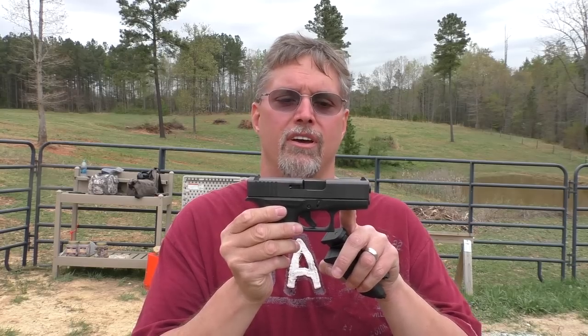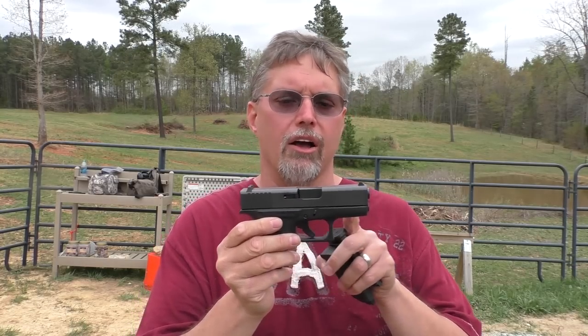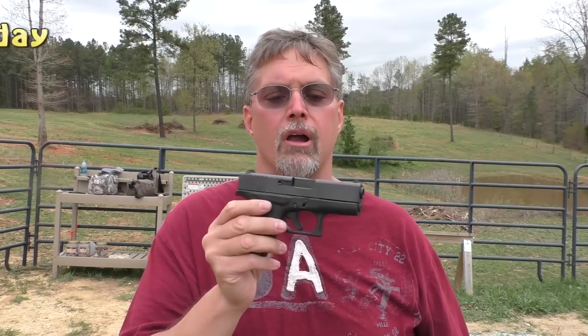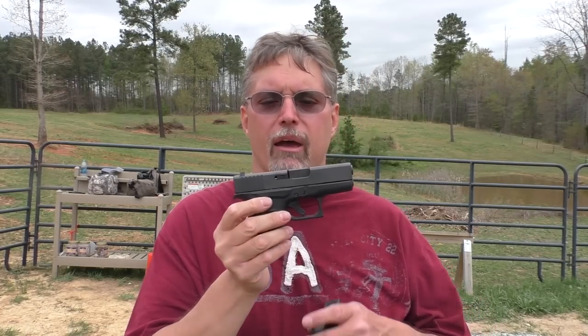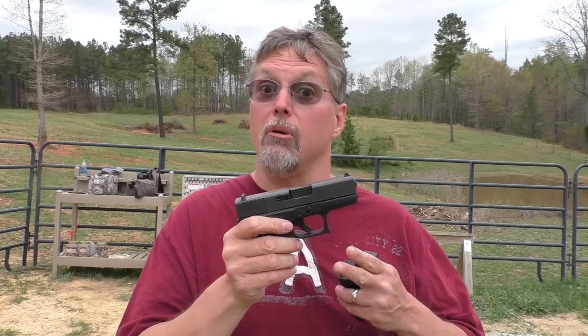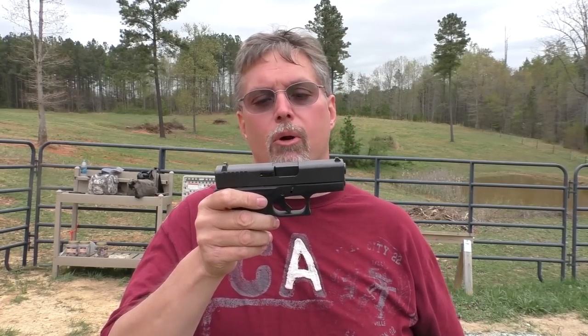This is a Glock. It has all of the recoil impulses in the right direction, the way you'd expect if you're a Glock shooter. If you enjoy Glock pistols, this is going to feel real familiar to you. You're probably noticing I'm having to kind of adjust my hands around on the gun — the grip is thinner, and I'm just coming to grips with that. Expect to see some of that in the follow-on videos.